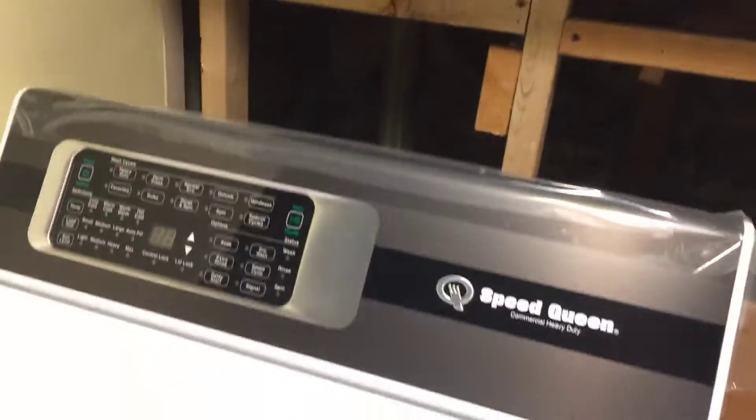We're gonna get this hooked up by the end of the day, and then I'm gonna do a little test with it, see how clean it can get my clothes, and I'll do a review every once in a while of it.